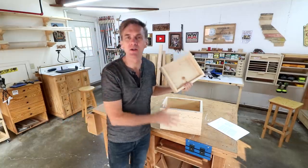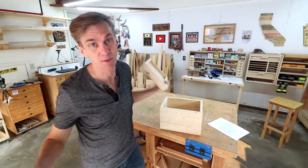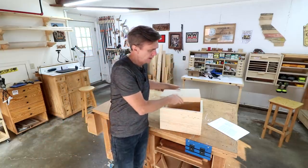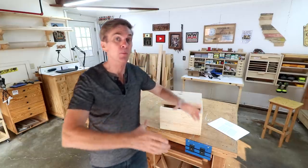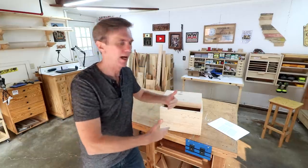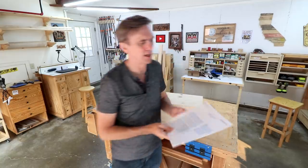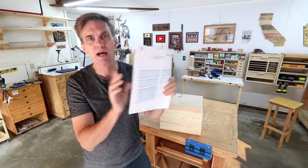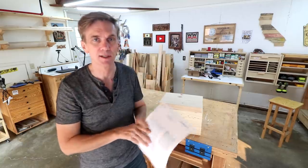Okay Antonio, the hardest part of making this box is pretty much done. The rest of it should be a little bit easier. What we need to do next is make that removable tray and then the divider in the box. I've added to the set of plans that I made, so make sure you download a copy of these. There's a link in the description.